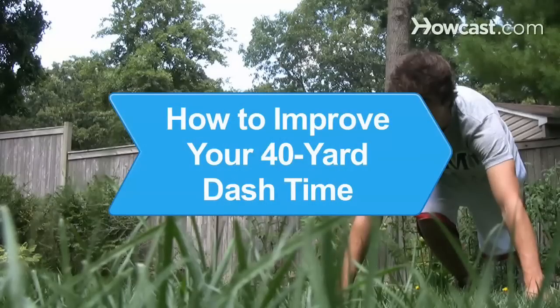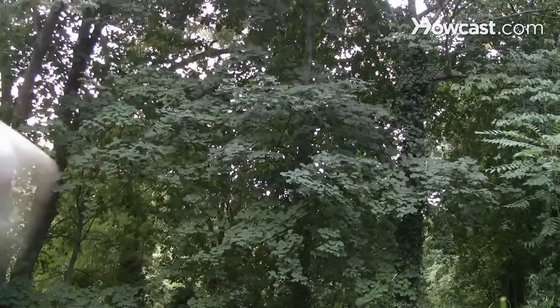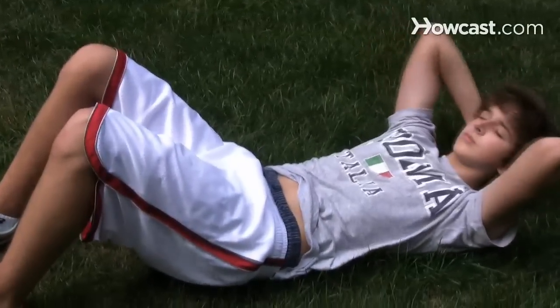How to Improve Your 40-Yard Dash Time. Even if you're naturally fast, you can always get faster with focus, training, and by following these steps.